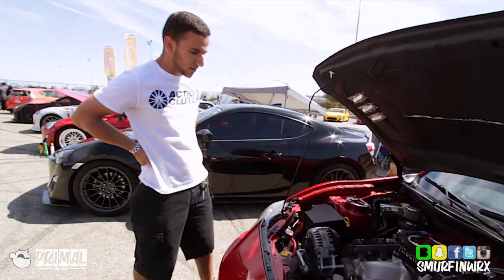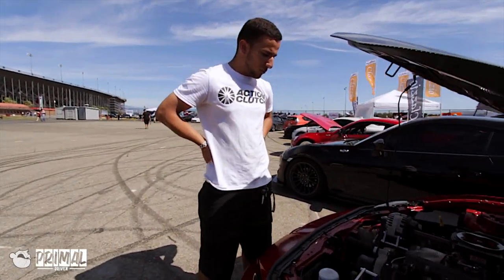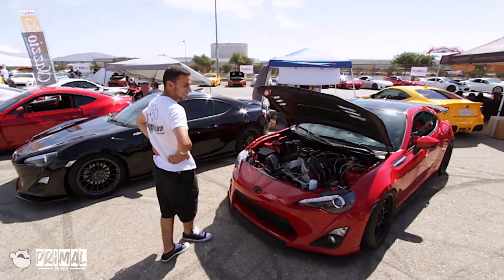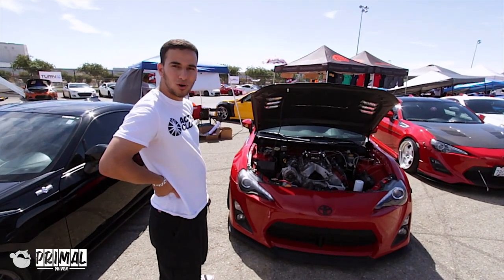Now we're running the big LS in here. It's actually a 5.3 iron block with LS2 heads and a Z06 cam. We're going with the iron block because we're going to be boosting the car next week with the turbo — the iron block is a little bit better for that. As it sits, we're making about 400 horsepower, 400 torque to the wheels. With the turbo, hopefully making quite a bit more.